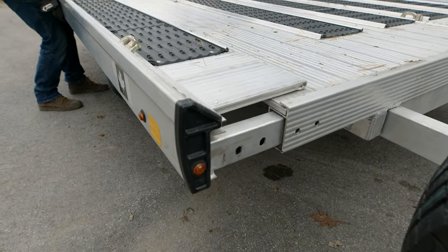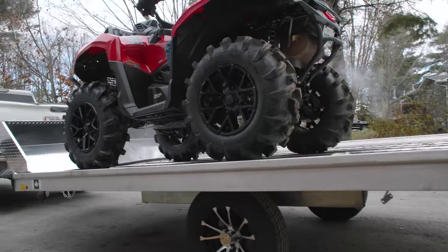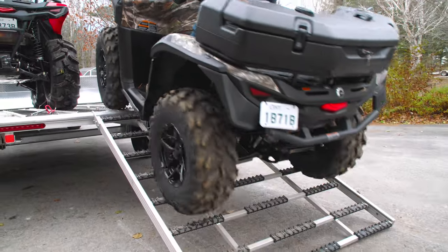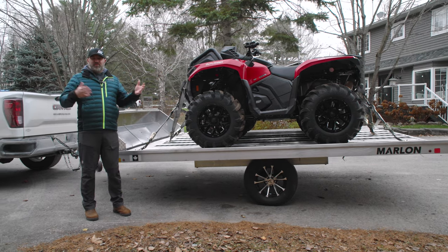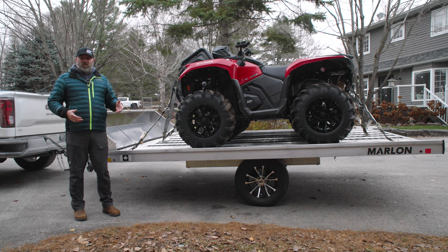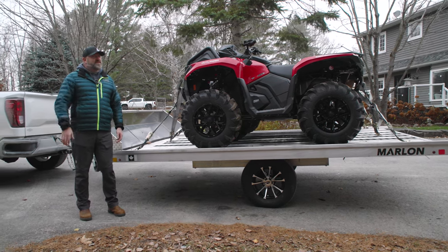If you haul two trail sleds or want to haul two ATVs side-by-side, you'll want to run the trailer in its wide configuration. Being 12 feet long, two up ATVs fit no problem, as do many longer side-by-sides. With the excellent weight capacity of this trailer, especially with the upgraded tires and wheels, you could realistically haul two ATVs and a dirt bike, or a side-by-side and a dirt bike, or two ATVs and two kids' ATVs, or four dirt bikes. The possibilities are really endless.